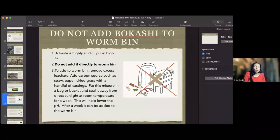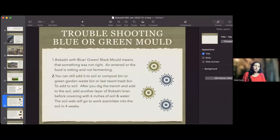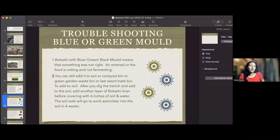Do not add Bokashi to a worm bin. It is severely acidic and would kill the worms. You can add it to a compost bin, but absolutely not to a worm bin.